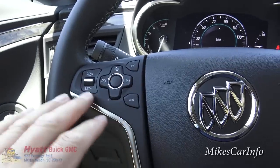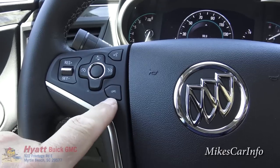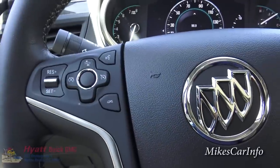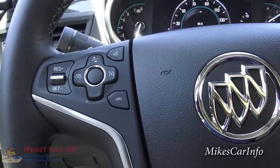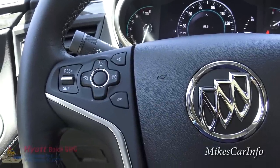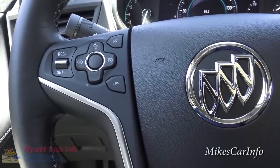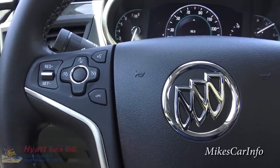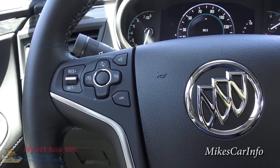Next to the cruise control buttons is your voice recognition button. Once you pair your cell phone via Bluetooth, you can push voice recognition to make and receive calls, or bark out commands like navigating to a specific address or changing to a certain station. The button below it hangs up the phone when you're done talking.